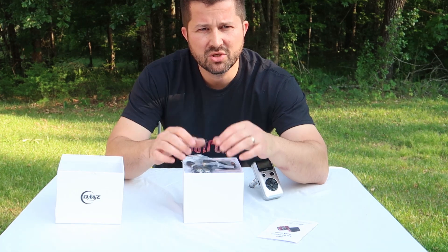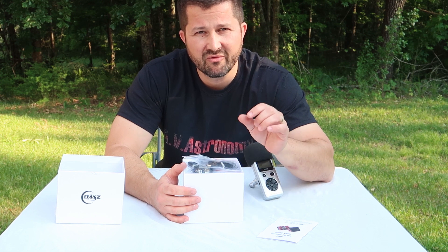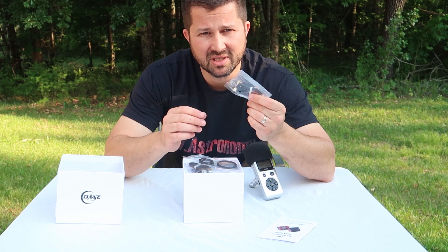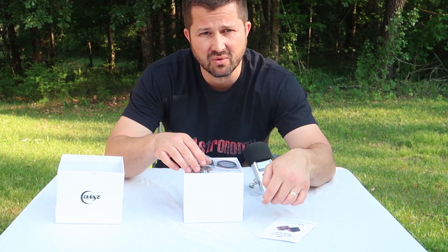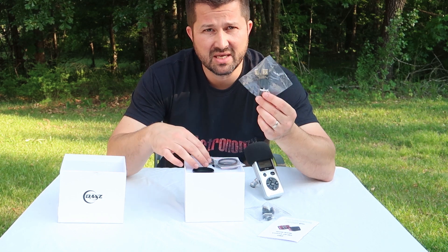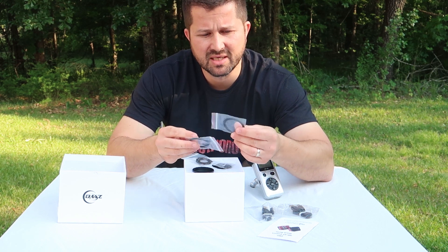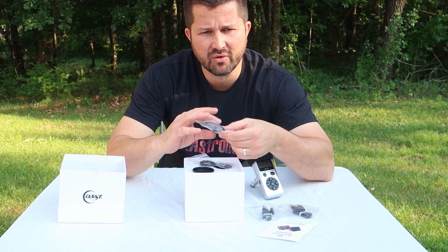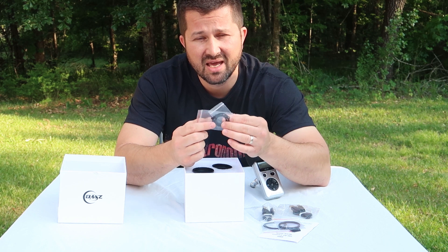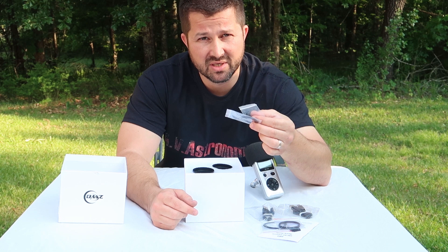Now onto the unboxing. What you have here is a dedicated monochrome 16.4 megapixel camera with a four-thirds sensor. It comes with a USB Type-B cable to connect the guide camera to the imaging camera as a powering source. It comes with an additional USB Type-B cable just in case you need it. There are also some adapters and filters and extension tubes that will help get you to the right back focus. And it also comes with some mounting screws and filter masks if you choose to use the 31-millimeter filters as opposed to the 1¼-inch filters.